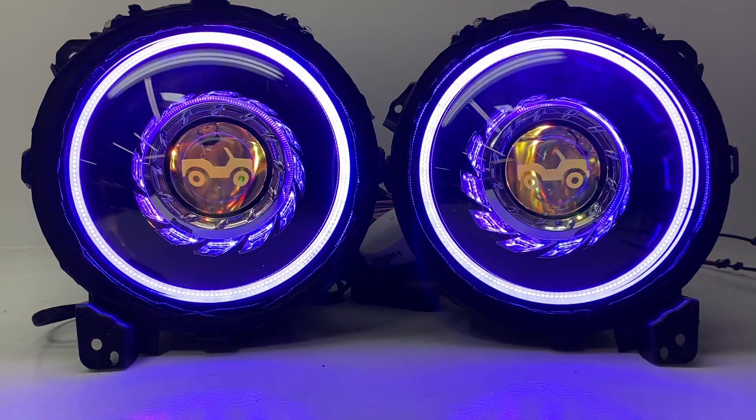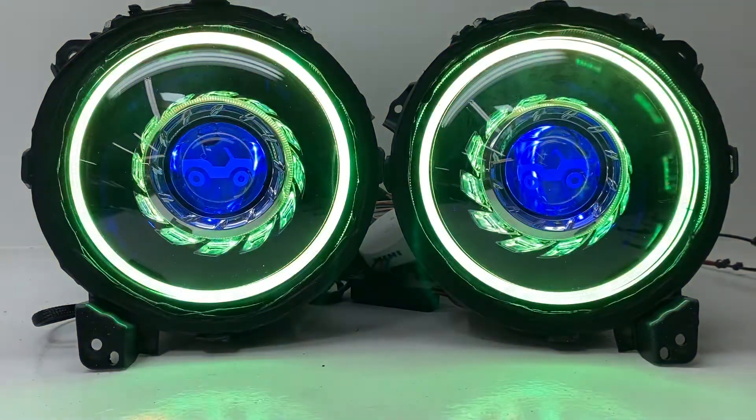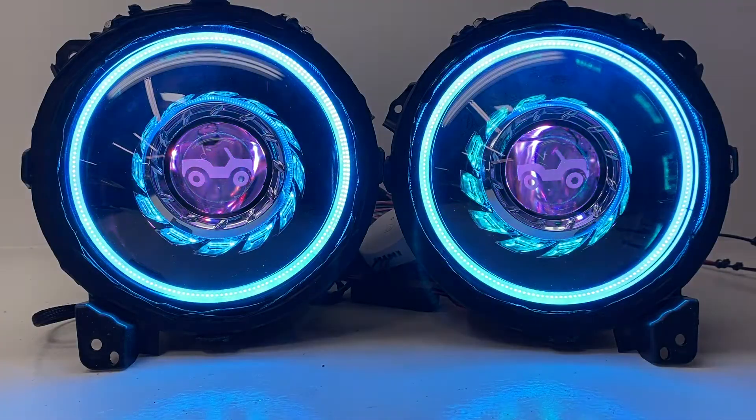If you guys have any questions, please email us at sales@hidprojectors.com, or give us a call at 716-662-3479.